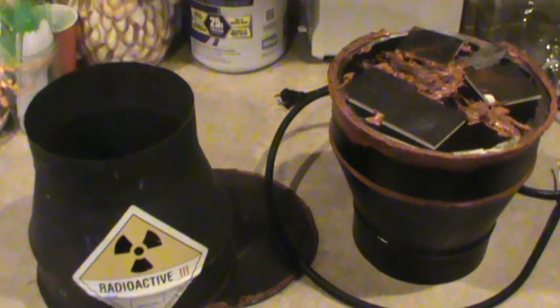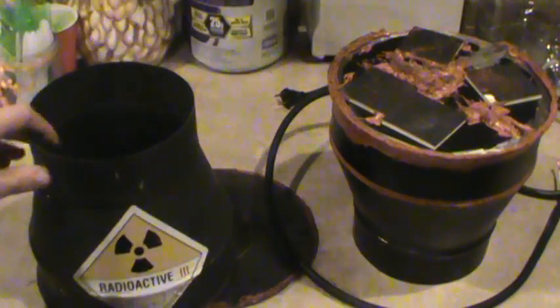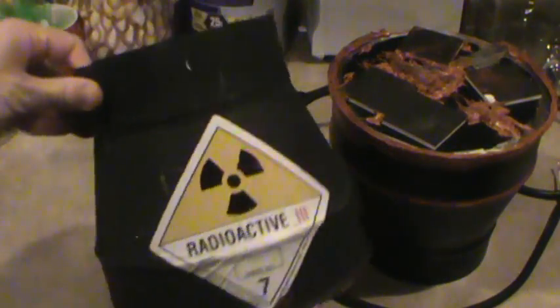Welcome to Seven Trumpets Prepper. In this video I want to share with you a sneak peek of the thermoelectric generator build that I've got going on. For some quick 411, I've been working on this project kind of secretively at first for quite some months.